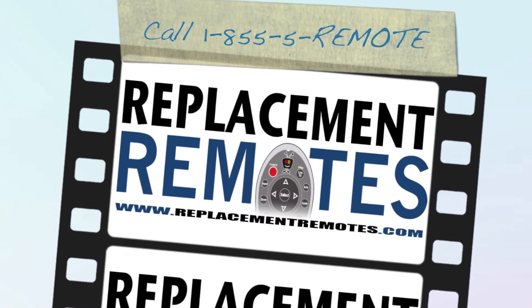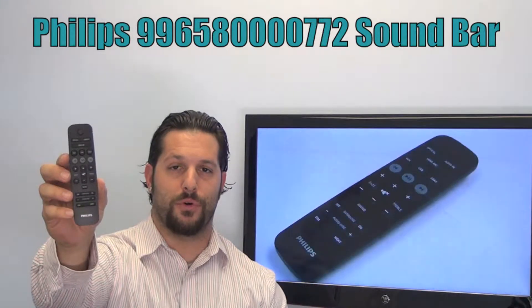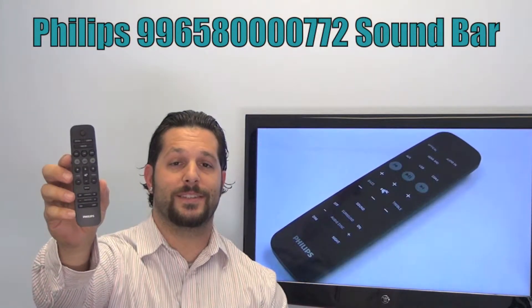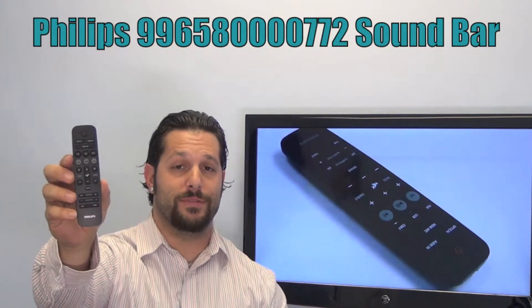Hello everyone, this is Timothy from ReplacementRemotes.com. Today with me is the Philips Soundbar System Remote Control. The model number is 99658-0000772.